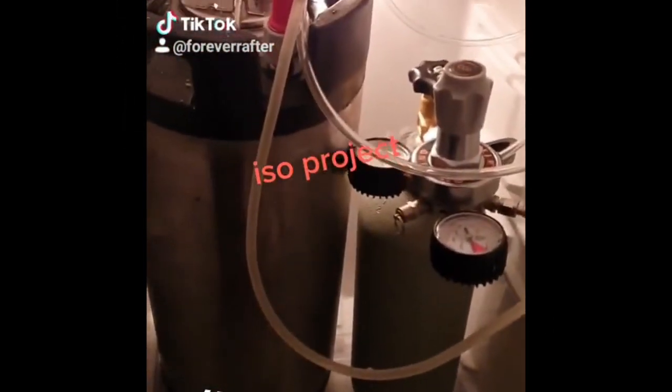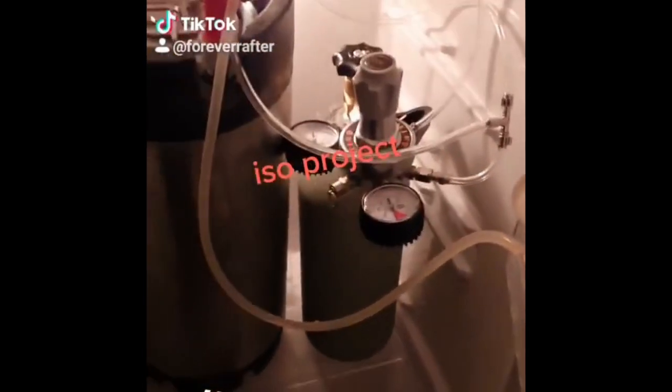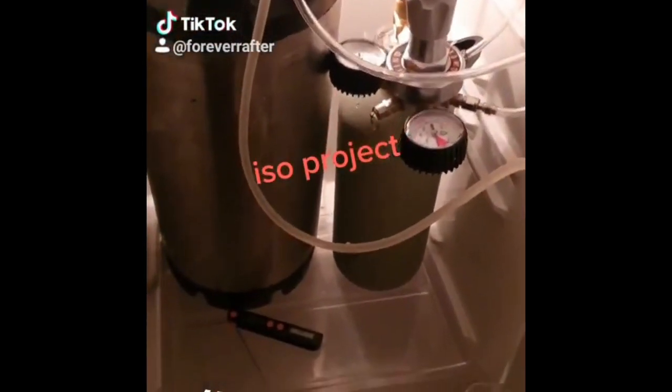All right, this is my work from home project. Got a keg, it's placed there for another keg. I'll remove that CO2 out in a bit. Temperature's cool.